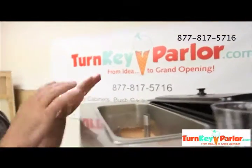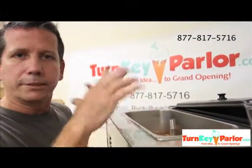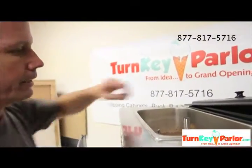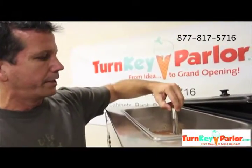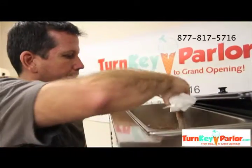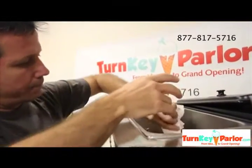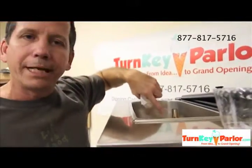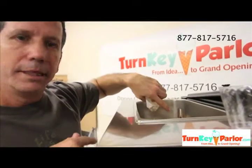We're going to come in here — and obviously my hands are clean, I just washed them, so make sure your hands are clean. We're going to flip the air intake tube, or the feed tube, the product feed tube around. Basically we're not going to allow any more mix to get into the cylinder right now.